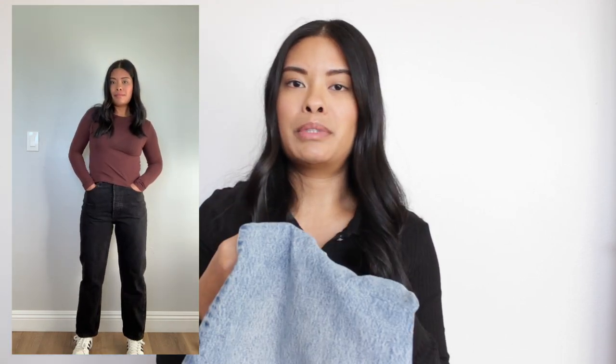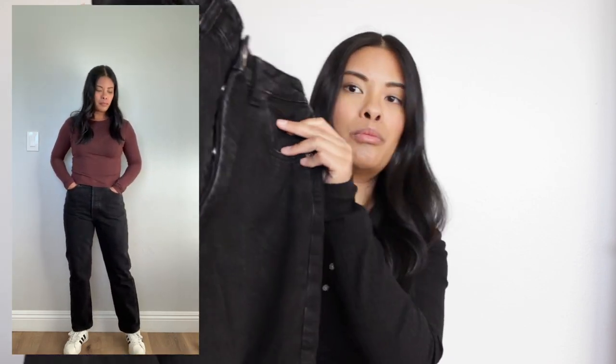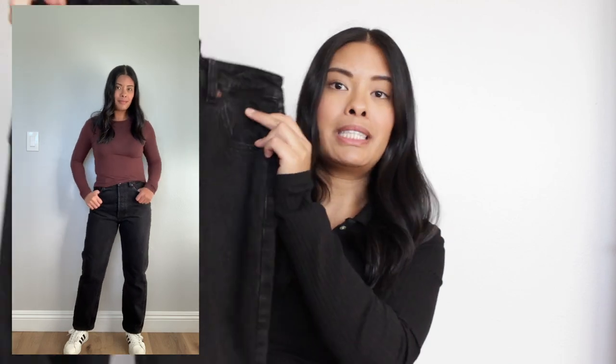One thing worth mentioning: even though all these jeans are in the same size, some of them fit a little looser than others. The true blue wash is actually the loosest of all the pairs. The black feels like the second loosest — fits just right but gives a little bit of room. It's also a US 8, European 40. I love how it's perfectly true black and matches this black top for an all-black look.